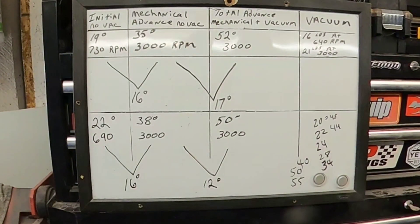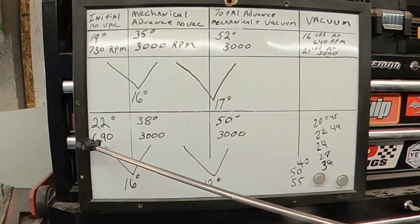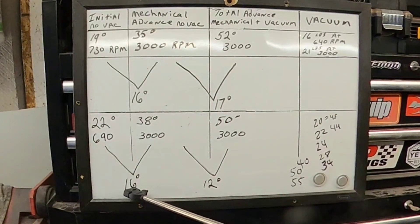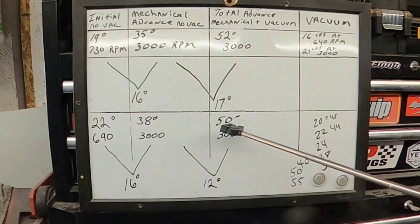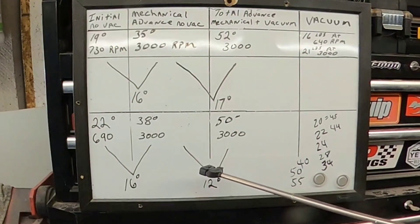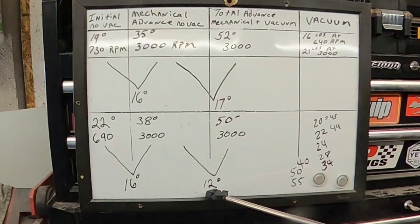Okay, this is where we're at now. 22 degrees at 690 RPM with no vacuum — that's initial timing. Mechanical advance is up to 38 degrees at 3,000 RPM, so that's still 16 degrees of mechanical advance. Total advance with the mechanical and the vacuum secondary is up to 50 degrees at 3,000. I backed the screw all the way out to where it bottomed, then ran it in two turns, and it's adding 12 degrees of timing with the vacuum hooked up.